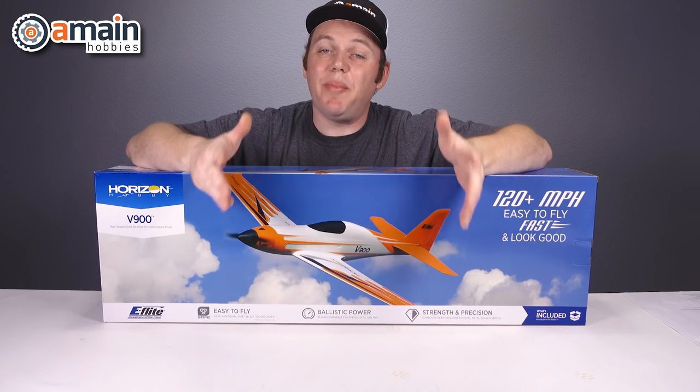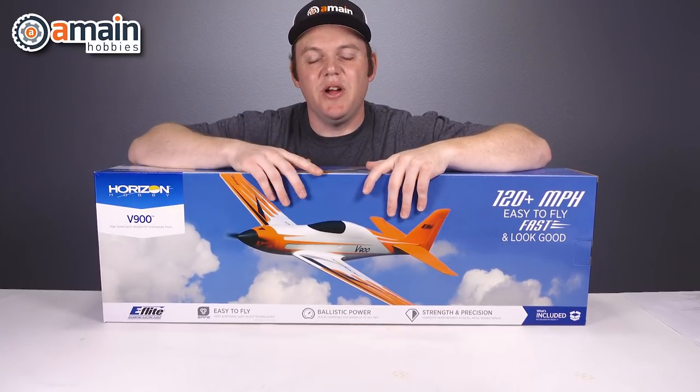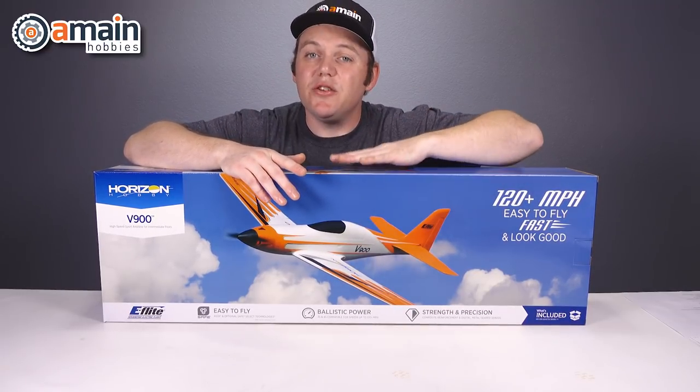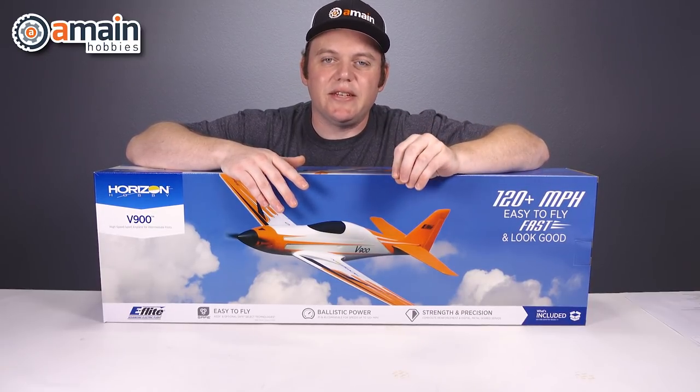The V900 is offered as a bind-and-fly or a plug-and-play. The plug-and-play model requires you to provide your own transmitter and receiver. With the bind-and-fly, you'll need to provide a transmitter that matches the included receiver, which is DSMX or DSM2, so you'll need a Spektrum transmitter to match that technology.